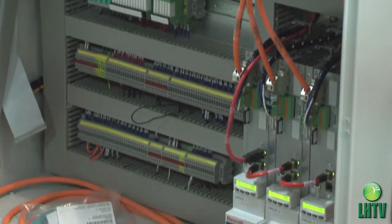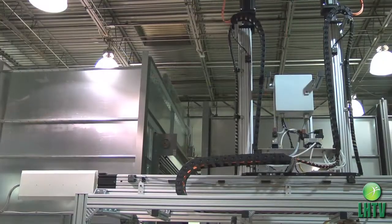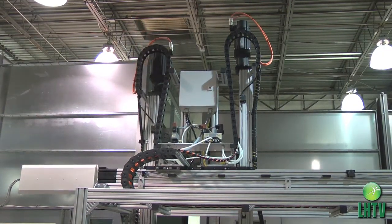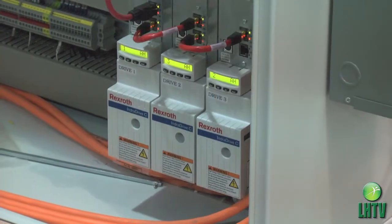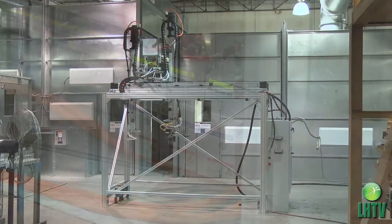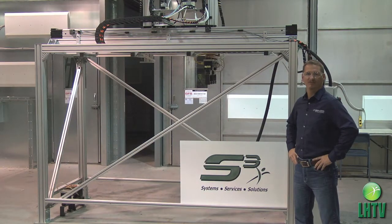With Bosch being part of our core vendor solution, we were able to utilize their servo drives for the ball screws, their pneumatic valves, and the drives in the cabinet to run the servo drives. Along with that, we used their MGE product as our test fixture, so this encompassed the whole Bosch turnkey solution for the customer. Thanks for watching and stay tuned for many more S3 success stories to come.